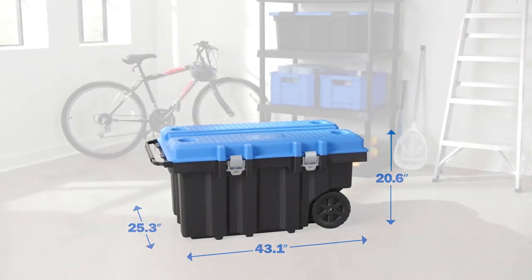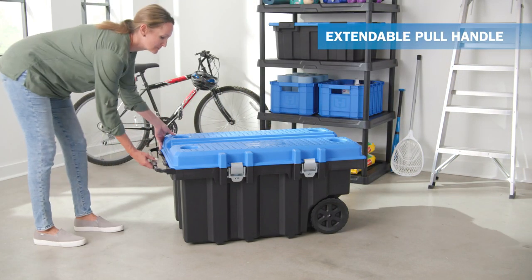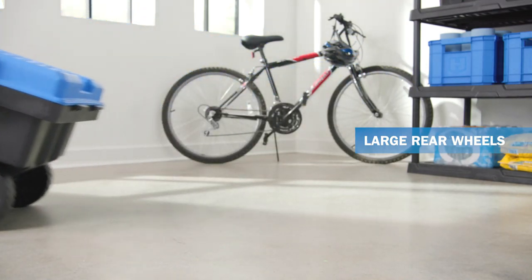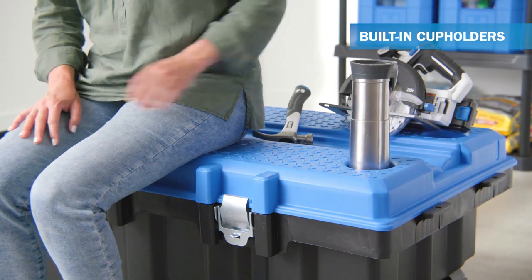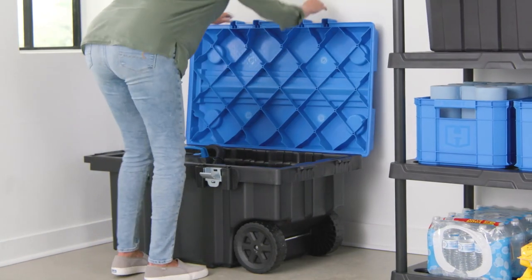Its benefits include long-lasting durability, ample storage space, a convenient work surface, easy mobility, and color options to suit your preferences. For those in need of a sturdy and spacious tool chest, the Heart 50-Gallon Tool Chest is a reliable choice to keep tools organized and easily accessible.